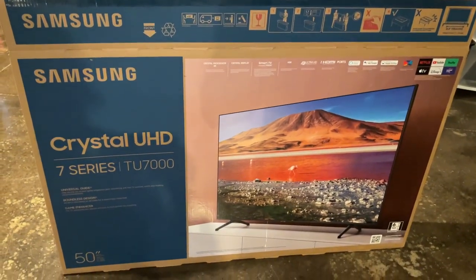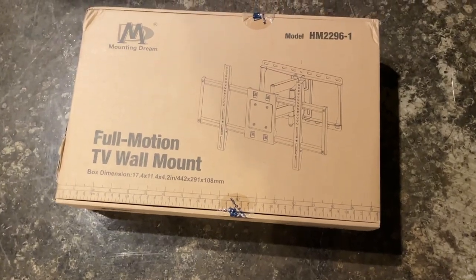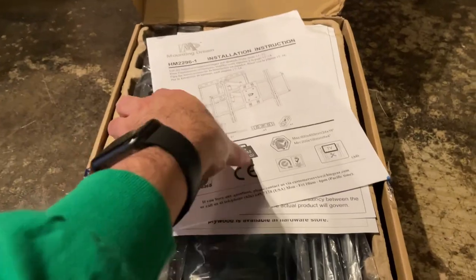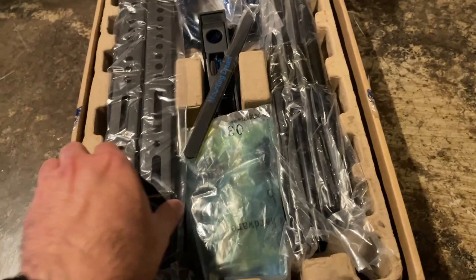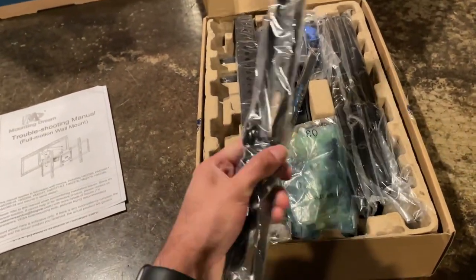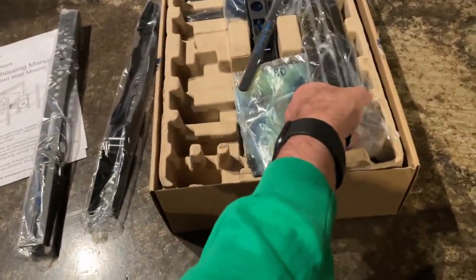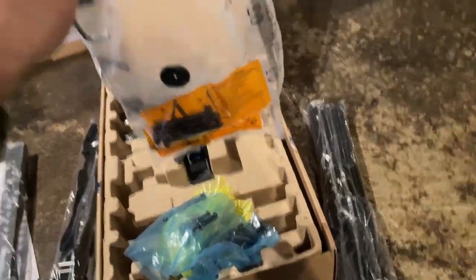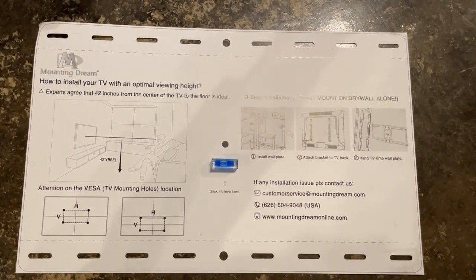I am mounting a 50-inch TV. This is the TV wall mount I'm using for this project — it's very simple to follow the instructions. I will also leave it in the description below. This kit comes with a template, basically the size of the TV mount.